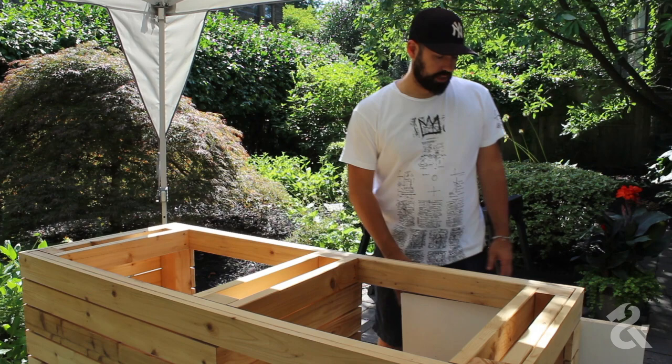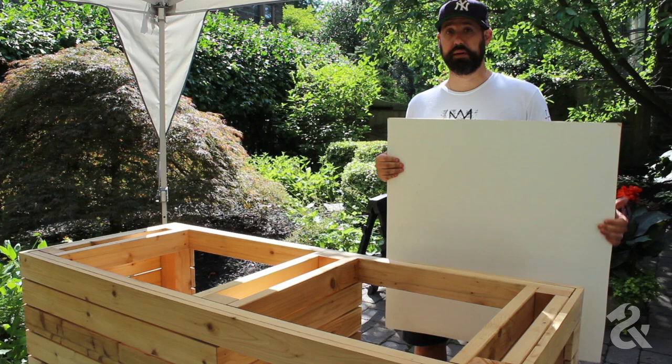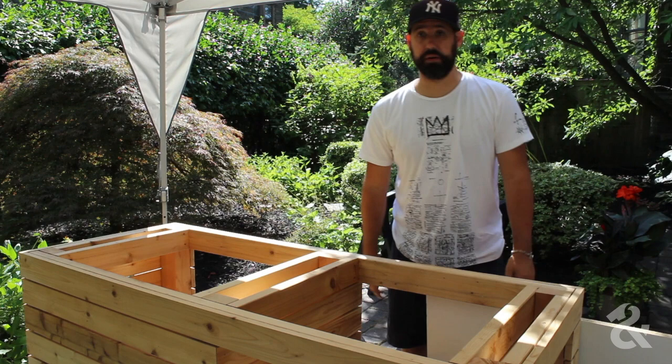The first thing we have to do is build a mold. We're going to be using three-quarter inch particle board material with a melamine finish. The melamine is going to be good because we'll be able to pop the mold right off the concrete and it'll be nice and clean.